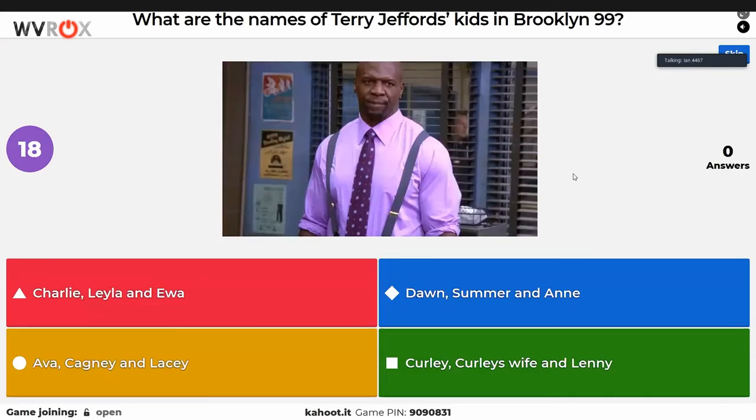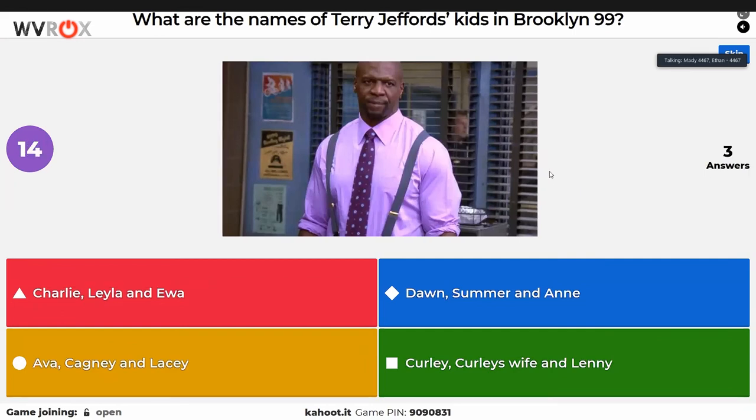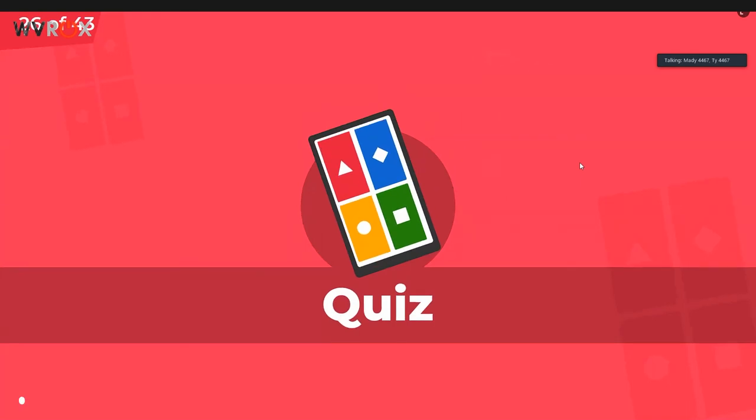Some Brooklyn 99 questions are in here — some team members have never seen the show. It's a very good show — someone watched the whole thing in a month. Someone actually guessed 'Curly's wife and honey' — that's probably the person who's been trying to get everything wrong. Keegan insists it's not him.